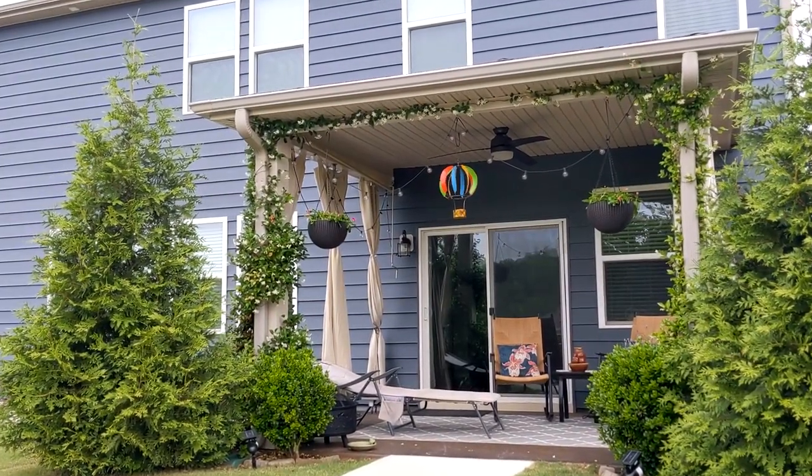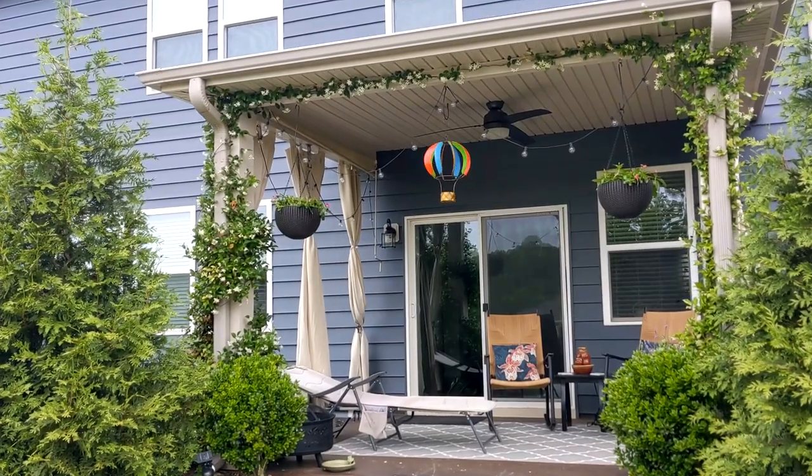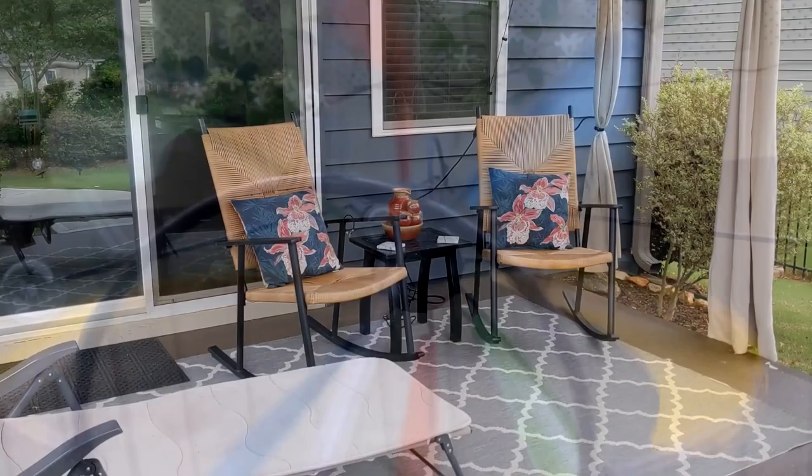Hey everyone, it's Jessica and welcome back to a new video and welcome to my back patio. I recently got some much needed new patio furniture, so I thought I would share that in today's video and also show you how I redecorated the back patio for summer 2022.